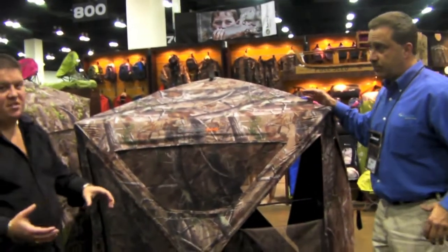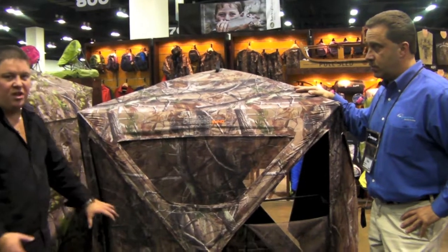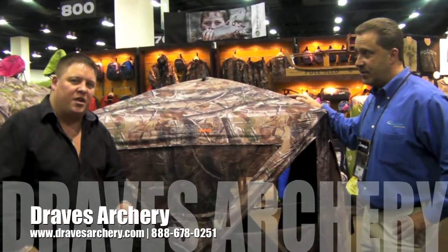A one-piece system for you crossbow hunters out there. It comes with the blind with the standard style hub system, big windows so you can get your shot out of them, and the extra rest up here to rest your crossbow on to get you a more steady shot. You can purchase this product at Drakes Archery at drakesarchery.com. Thank you.